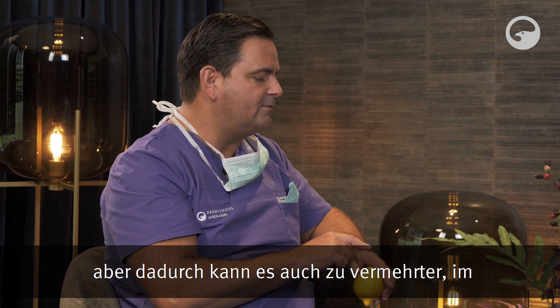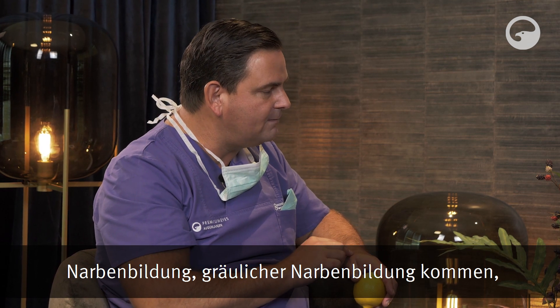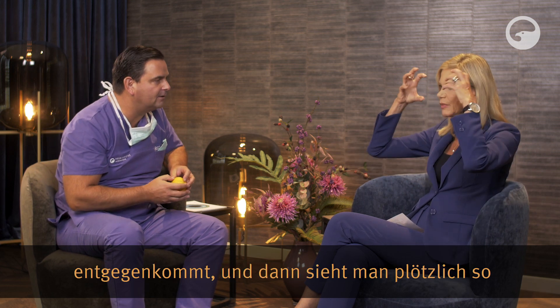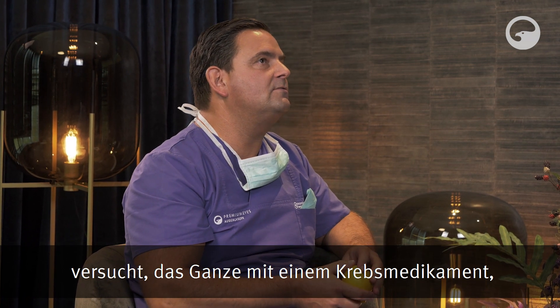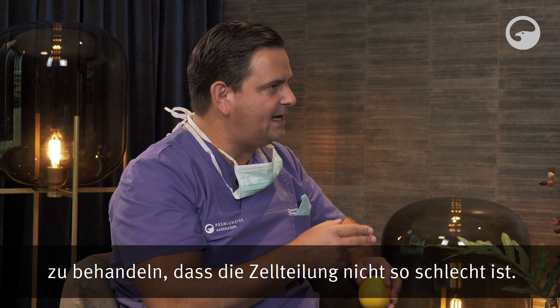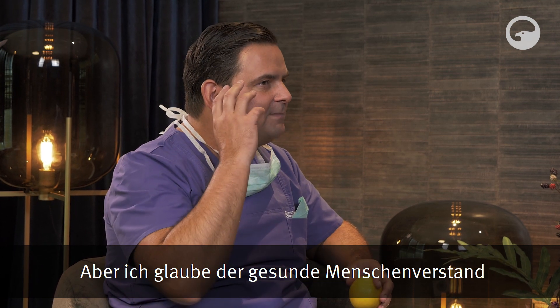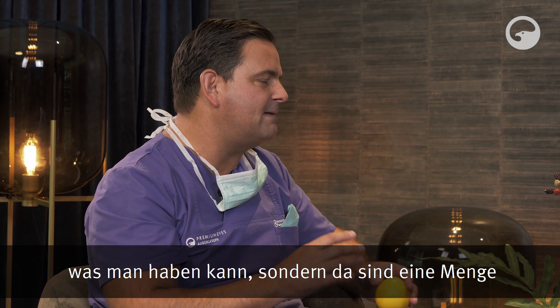Durch die Entzündung kann es zu vermehrter Narbenbildung kommen – im Fachbegriff HAZE – einer gräulichen Narbenbildung, die bei Patienten Blendungen verursacht. Zum Beispiel nachts auf der Straße, wenn man dem Auto entgegenkommt, sieht man quasi riesige Lichtpunkte. Man hat dann versucht, erfolgreich mit einem Krebsmedikament namens MMC (Mitomycin C) zu behandeln, damit die Zellteilung nicht so ausgeprägt ist. Aber eigentlich sagt der gesunde Menschenverstand: Es ist nicht das Schönste – da sind eine Menge Kompromisse drin, für den Chirurgen und sicherlich für den Patienten.